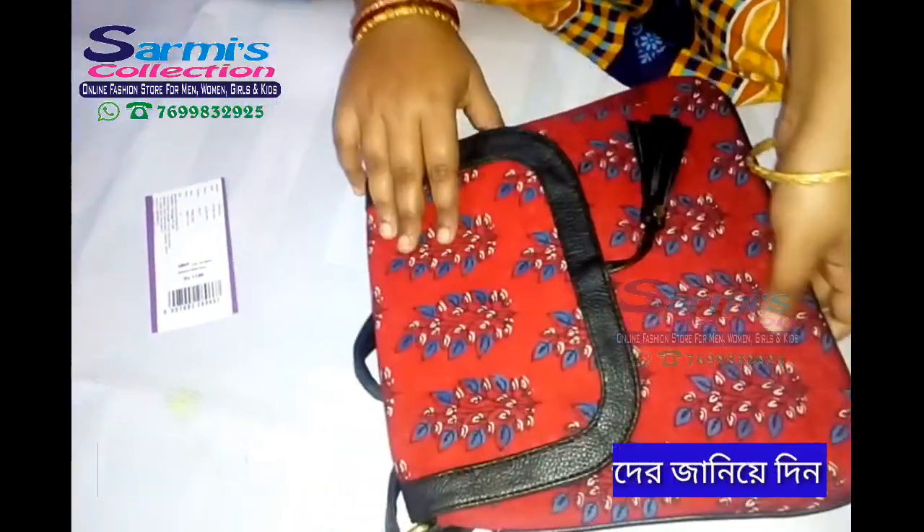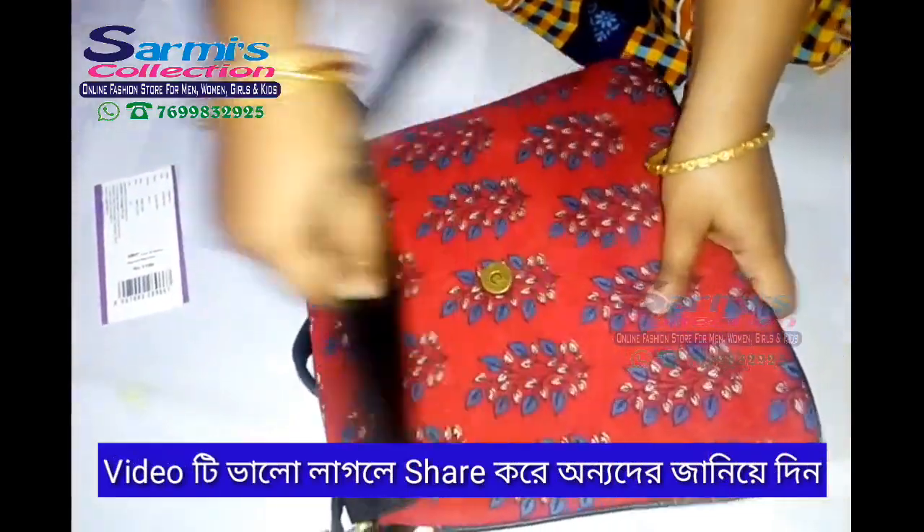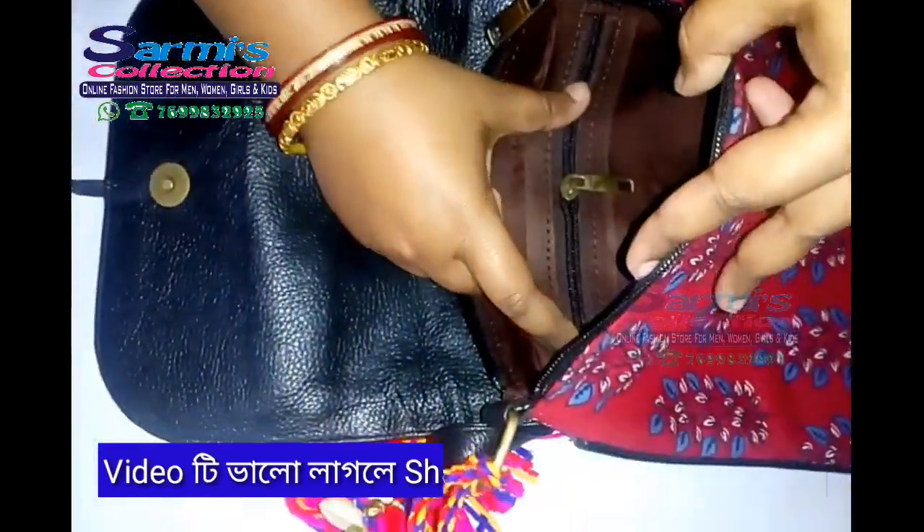This is leather. This is leather under the top. This is a leather.